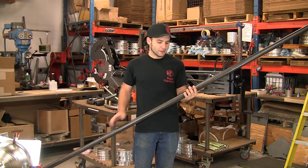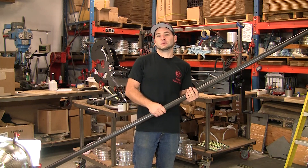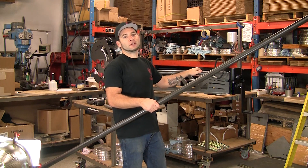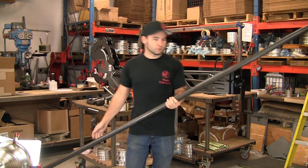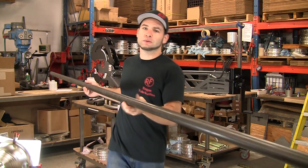Hi. Today we're going to be doing some mandrel bending. This is inch and five-eighths, 083 chromoly, and this is a Rogue Fabrication M600 tubing bender with our new mandrel attachment. It is the most affordable mandrel bender in the world, and it's even made in the USA.